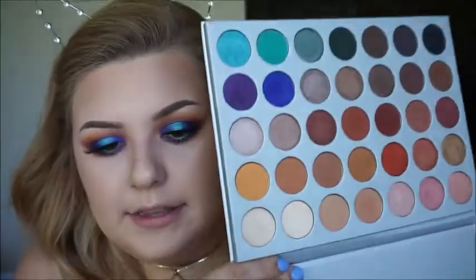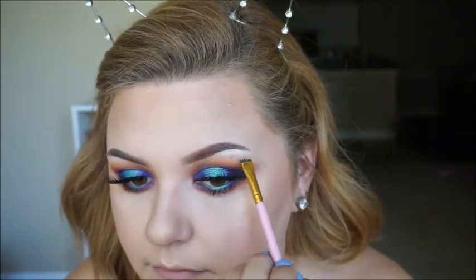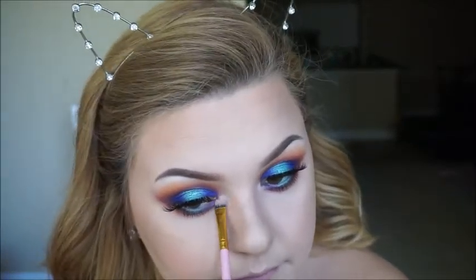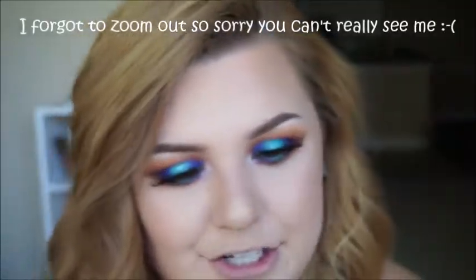Then I am going to highlight my brow bone with this shade Beam from the palette, and put that on my inner corner as well. Lastly for lips, I am going to apply this little mini Tartist Lip Paint in the shade Birthday Suit — this was a gift from Sephora for my birthday, so they don't sell it, but I'm sure they have similar colors. So that is it for this video. Thank you so much for watching. If you liked it, please give it a big thumbs up, don't forget to subscribe, and I will see you in my next video. Bye!